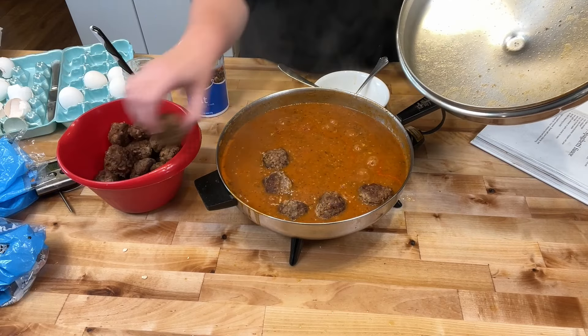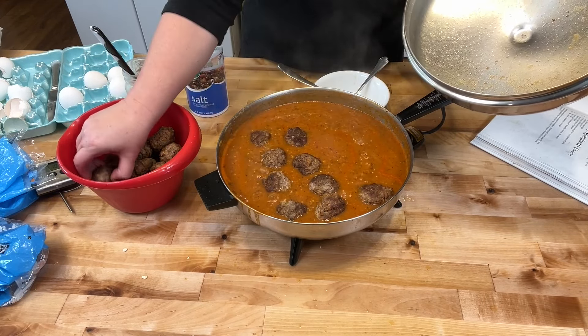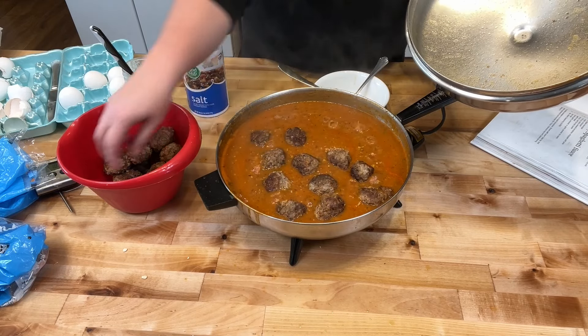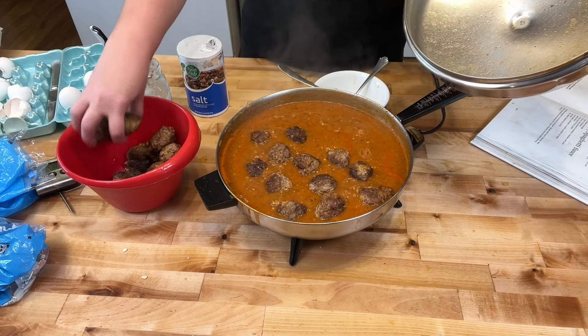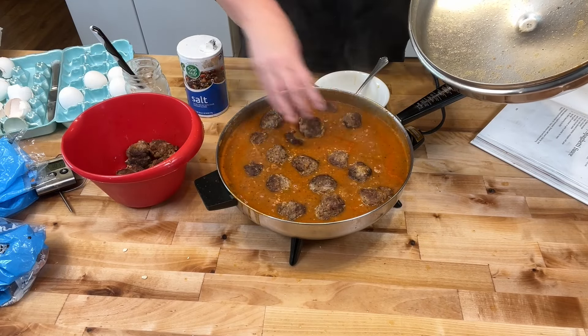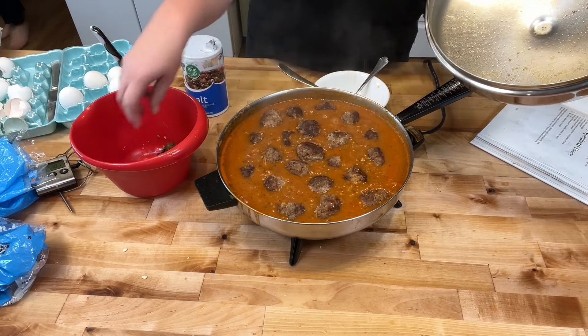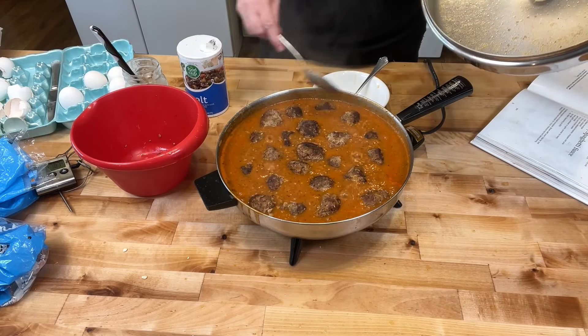Going to let that simmer. The meatballs are cooked, so I don't have to let it simmer a long time — just 30 minutes or so until dinner is ready. This is actually two dinners for three to four of us for the next two days. Oh my goodness, doesn't that look delicious?